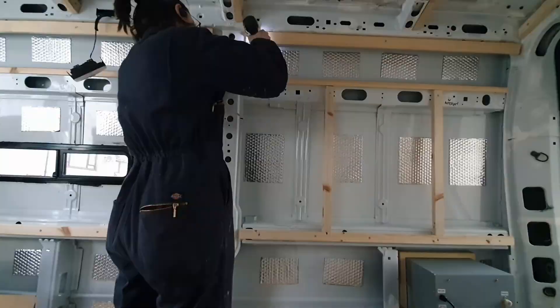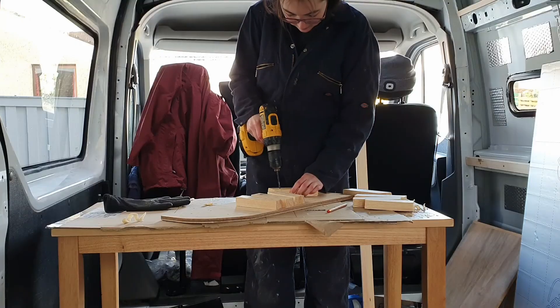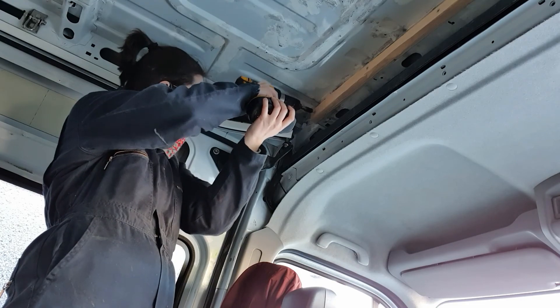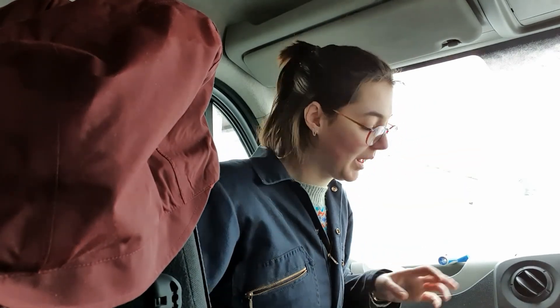In my last video I was framing out the van. This time I'm doing a few little side projects to get back into the swing of the build. The light is not the best for filming, but doing a bit of a bitty little project today.